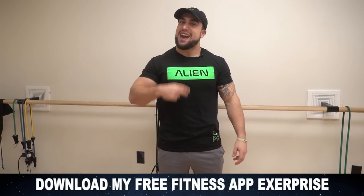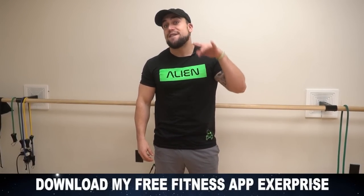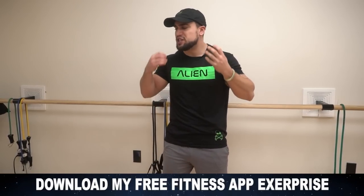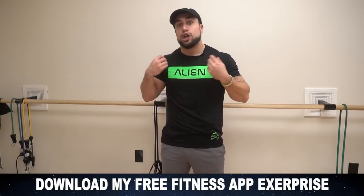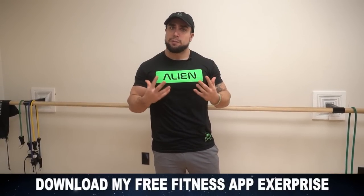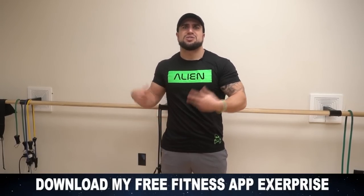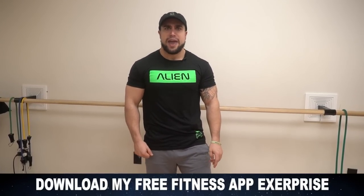Real quick before we get into the routine — if you haven't downloaded X Surprise yet, that is my fitness app. It is a free download on the App and Play Store, I'll link it in the first comment in the description. You can generate thousands of workouts just like this one, log your meals, create custom meal plans, and we've got a ton more dope features coming. I'll be using the timer in X Surprise to follow along with this video. So get X Surprise — link in the first comment in the description.